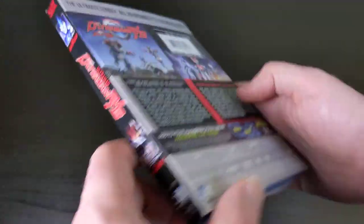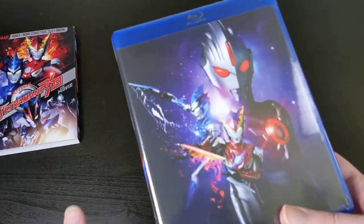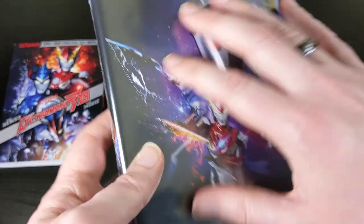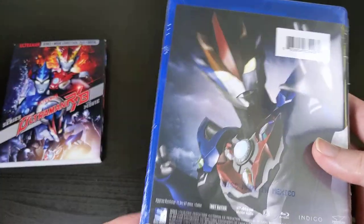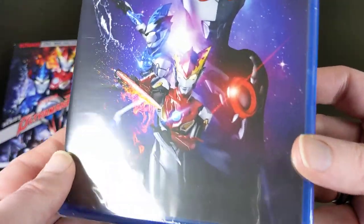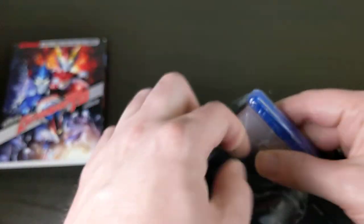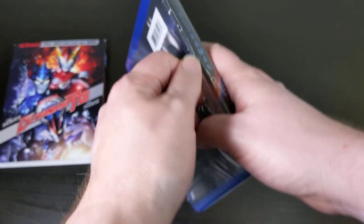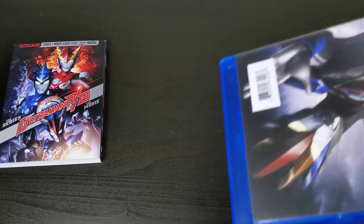You have the same spine on both sides of the slipcover. Let's go ahead and slide this out. They're really good about making the insert art very different from the slipcover, which gives you a reason to keep all the slipcovers since the artwork varies so much between the two. Let me go ahead and take off the plastic wrap — the slipcover is not shrink-wrapped, but the actual movie case is.